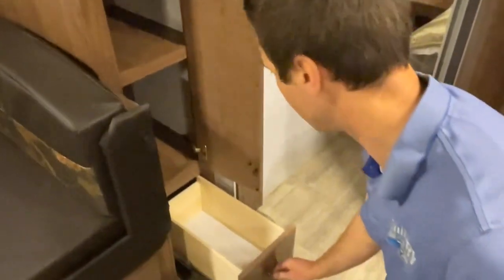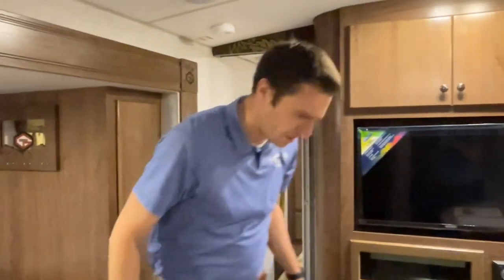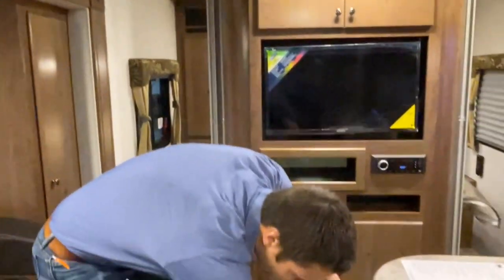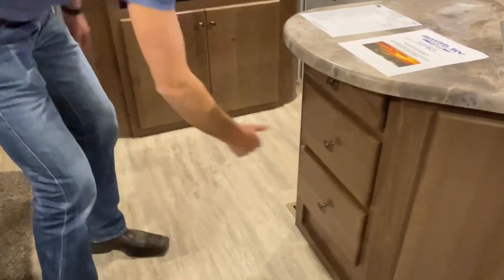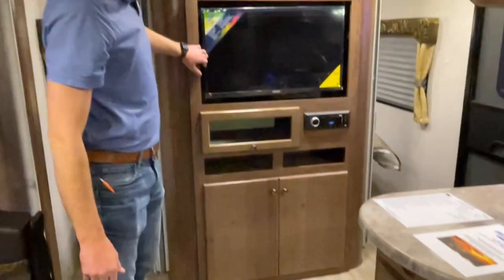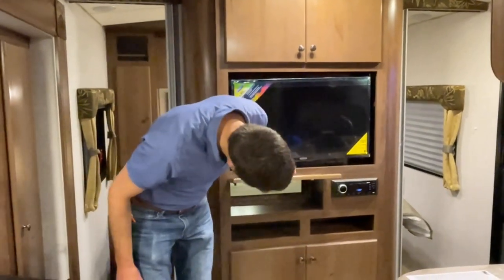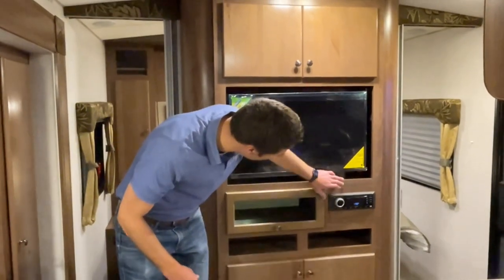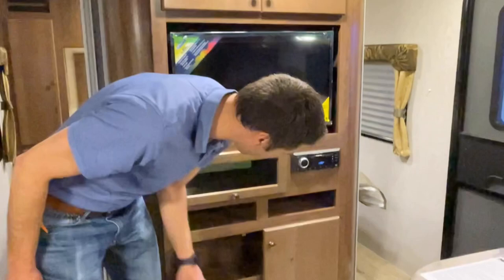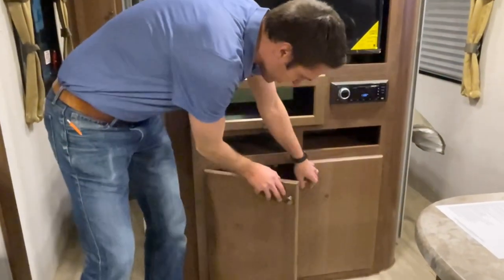We've got some more drawers over here. And then our entertainment center — 32-inch 12-volt TV with a little pass-through that goes from either side on that end of the bed. AM, FM, CD, DVD, Bluetooth player. Good amount of storage there in those drawers.